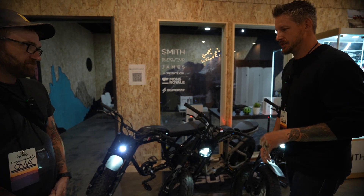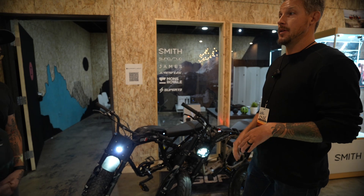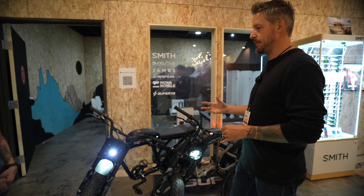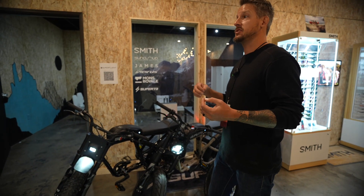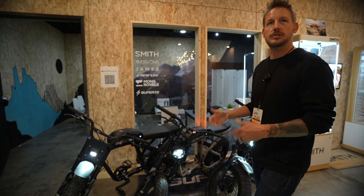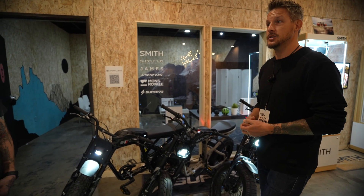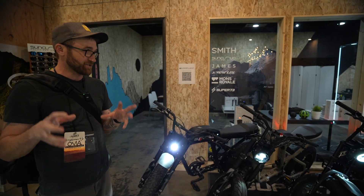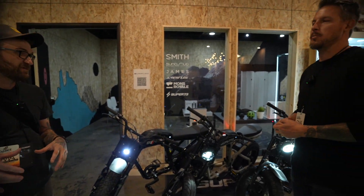Super 73 is the original electric motorbike brand. There are a lot of e-bike brands out there, but they're unique in their space because they've modeled their bikes after old scramblers and nostalgic cafe racer styles. It's a different look, but you still have all the same function as you would with a pedal assist e-bike. So it's not exactly an e-bike — more of an electric motorcycle. We would term it as an electric motorbike.